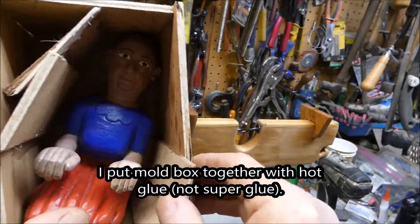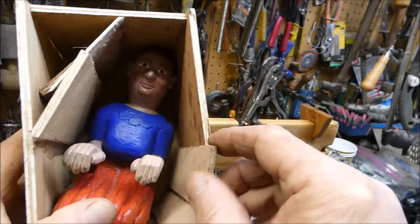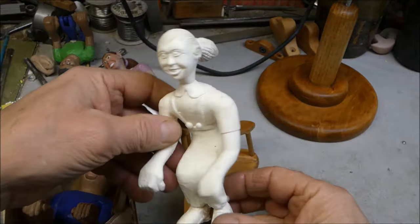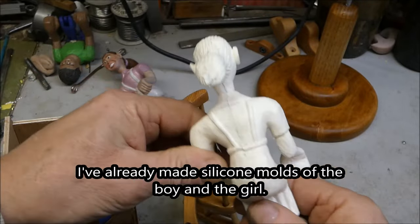I put together this box with super glue and then glued some things in around her so I wouldn't use so much silicone. I made a silicone mold of the girl so now I can reproduce her easily.